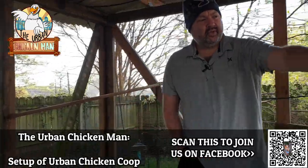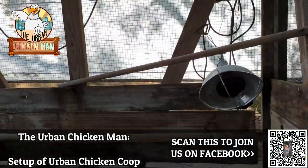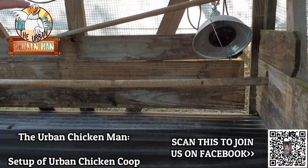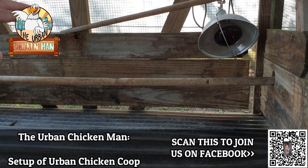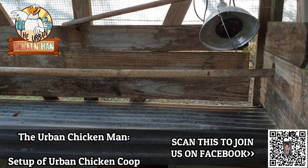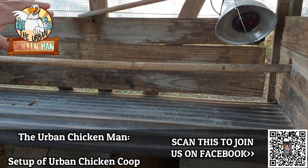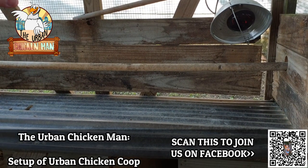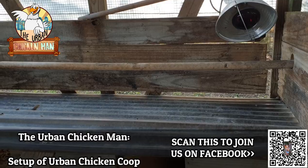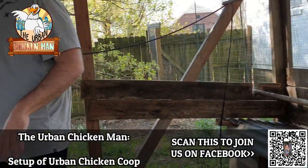Over here I have an IR light that's only used when the chicks first come out while they're still developing their feathers. Missouri weather can bring four seasons in 24 hours, so I turn it on that first season. After that it never gets used again — once they're grown, they should regulate their own body temperature. There's a lot of anecdotal evidence that letting them fend for themselves in winter builds their immune system and strength.